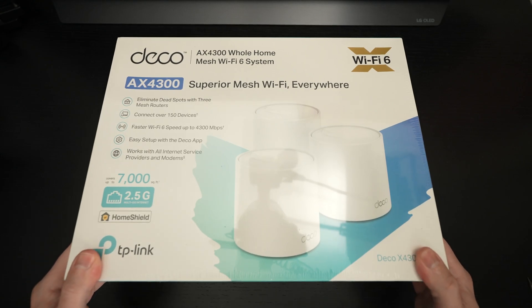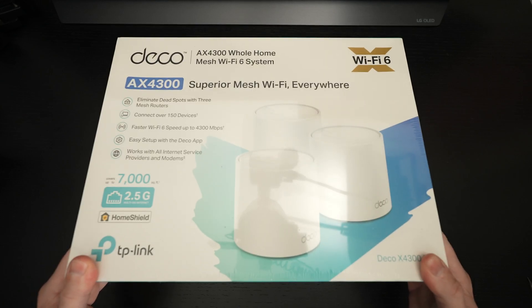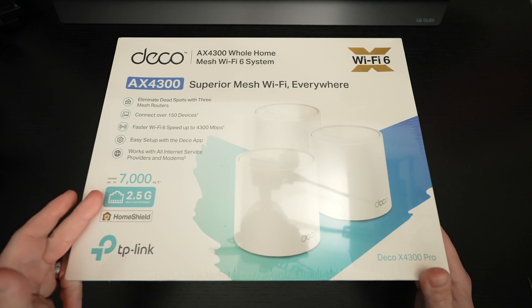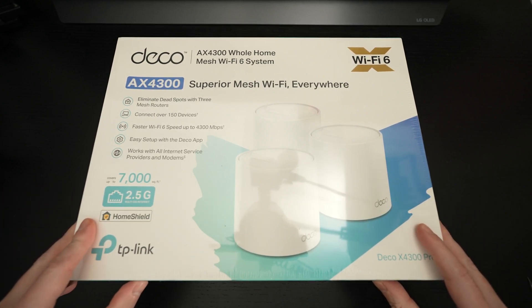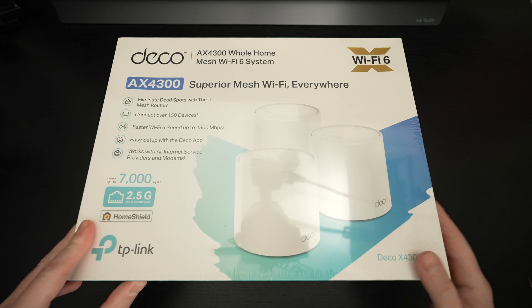As I get this out of the box, I'll let you know I've been using an Orbi Wi-Fi 6 system since Wi-Fi 6 hit the market. It retails for over a thousand dollars, rated similarly in terms of coverage, and while it's been good, it'll be very interesting to see whether or not this $350 system comes close — dare I say, could it outperform it? We will find out.